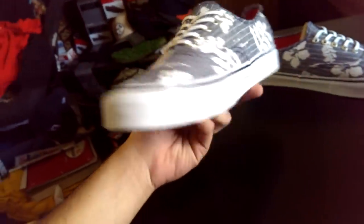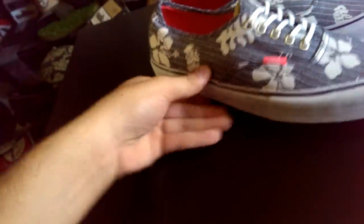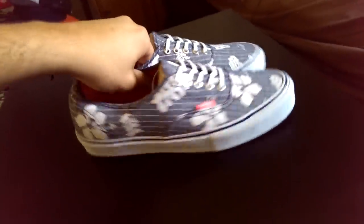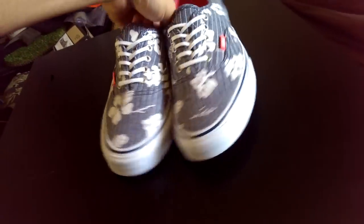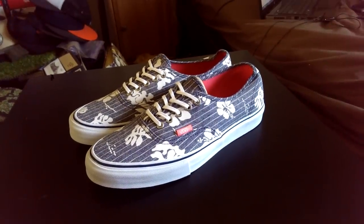Definitely an awesome shoe right here. I won't be doing an on-feet review as these are a gift, but I hope you guys check back for more videos and I hope I have something soon.